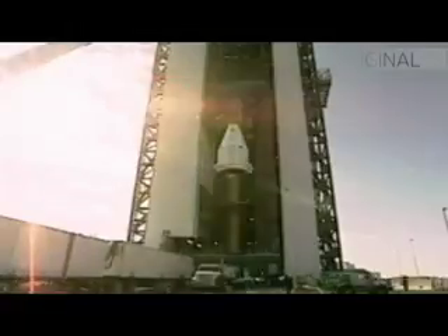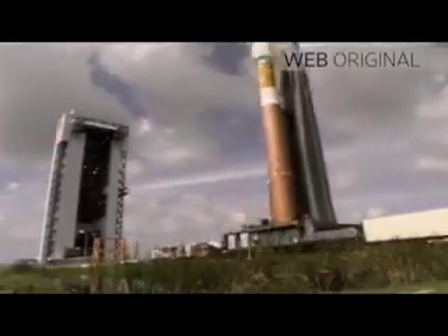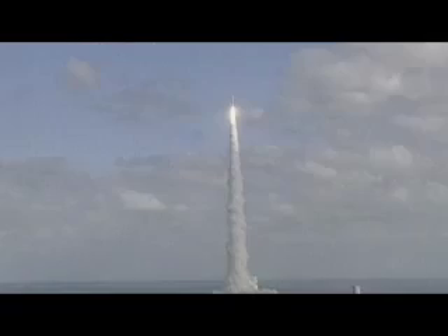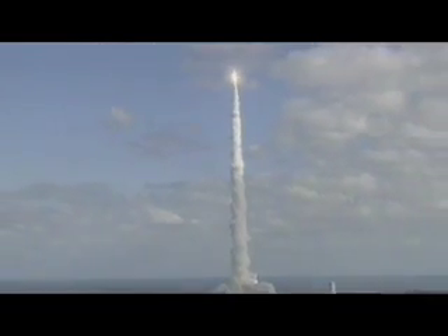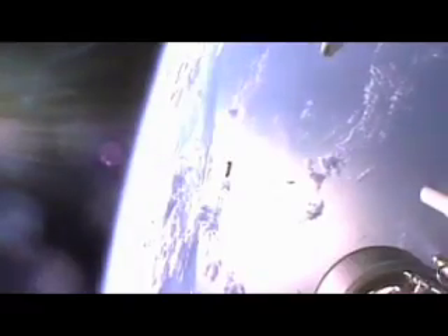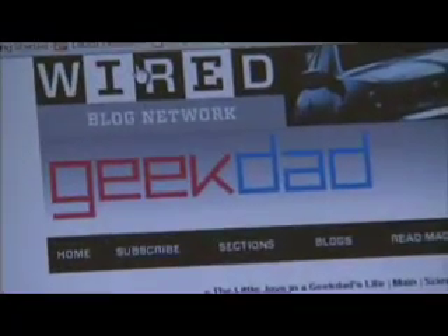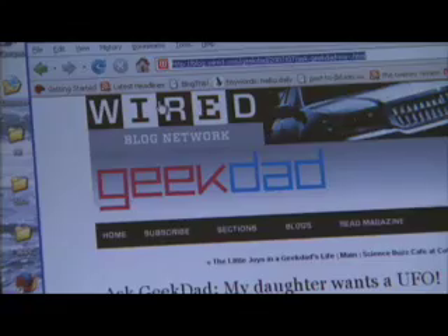It's another installment of Geek Dad. This is the kind of thing every geek dreams of: going into space. Well, stop dreaming and come back down to Earth. Dylan Tweeney, contributor to Wired Magazine's Geek Dad column, is going to show you a different kind of space travel — building and launching a rocket made from soda bottles.